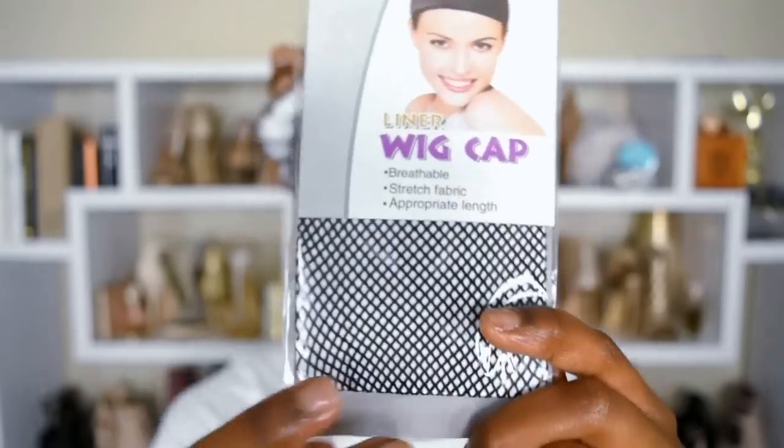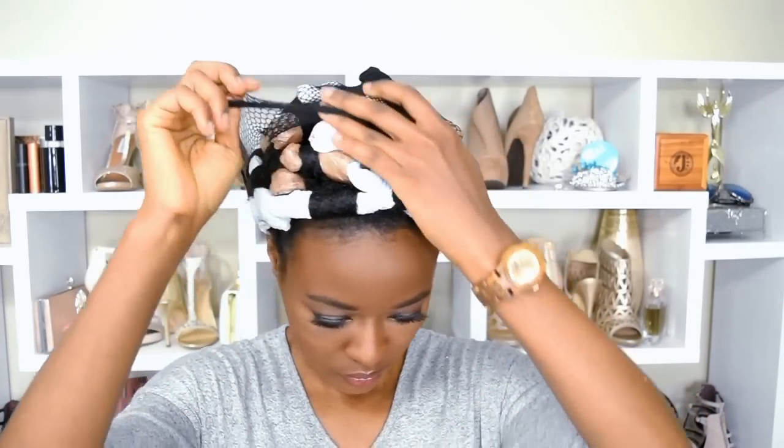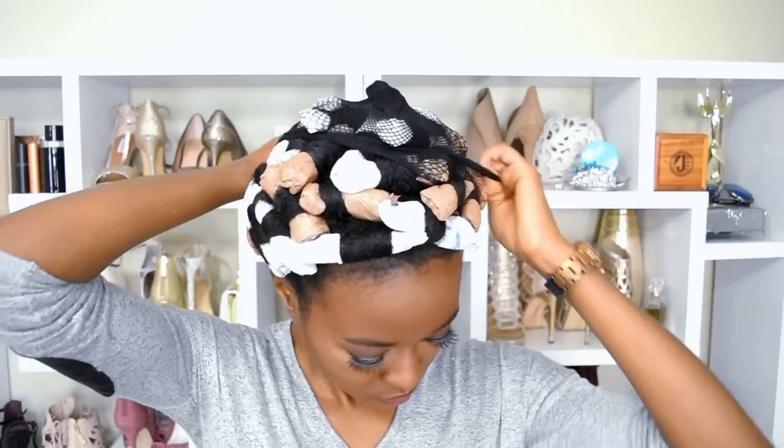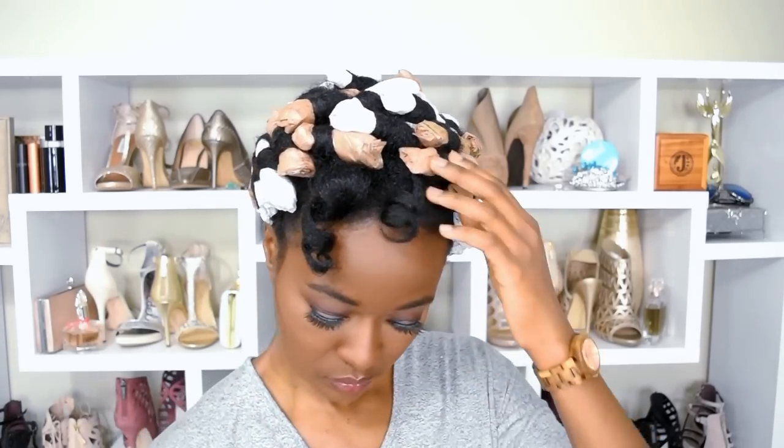Here is my wig cap liner that I'm using to secure all of my rollers before I put my sleep scarf on, because it keeps everything in place and it's ventilated. The next morning — it took about 12 hours drying time — I'm taking the rollers out with the bobby pins first. I used a total of 38 rollers and this is what my curls are looking like. I think I did a pretty good job. I wish I had done smaller sections, but this is fine for now.